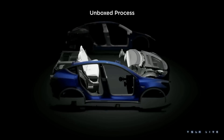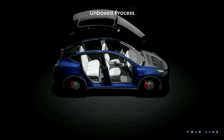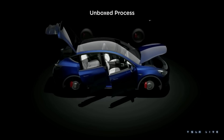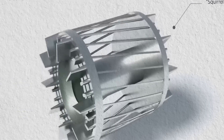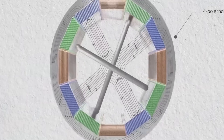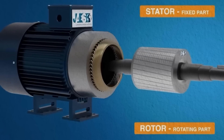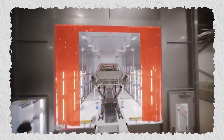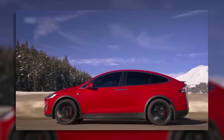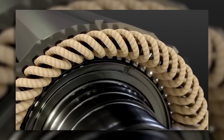Hairpin motors also have higher efficiency than wire-wound motors. Copper consumption accounts for more than 60% of a motor's loss. The increase in the winding slot's fill rate is equivalent to thickening the wire, which increases the cross-sectional area of a single winding. According to the inverse relationship between conductor resistance and cross-sectional area, the wire resistance decreases, and the copper loss of the motor is proportional to the winding resistance. As a result, under the same design parameters, the motor's copper loss is reduced, and maximum efficiency can be increased by 1%.